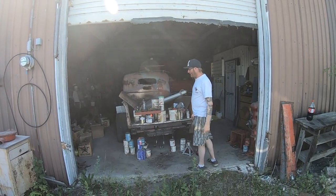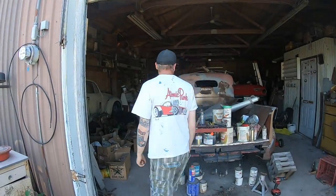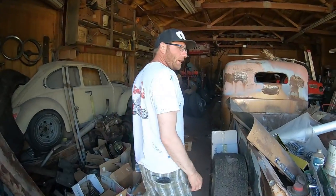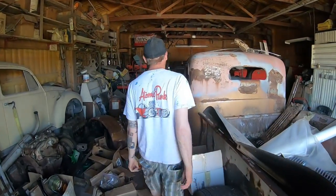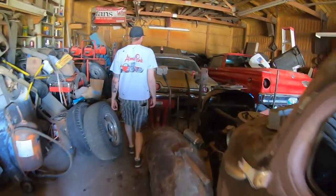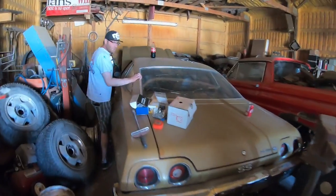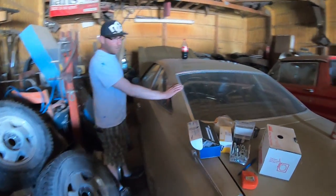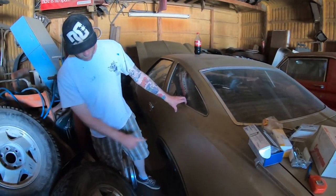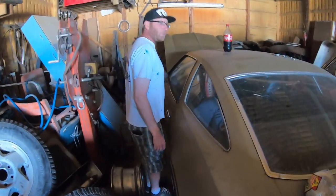All right, so this is what we're going to do today. We're going to try to get my buddy's 1973 Chevelle running. We're jockeying some vehicles around. I'm not sure how well the lighting is in here right now, but it's the 1973 Chevelle SS 454 four-speed, gold package with the black stripes and all that — all original.